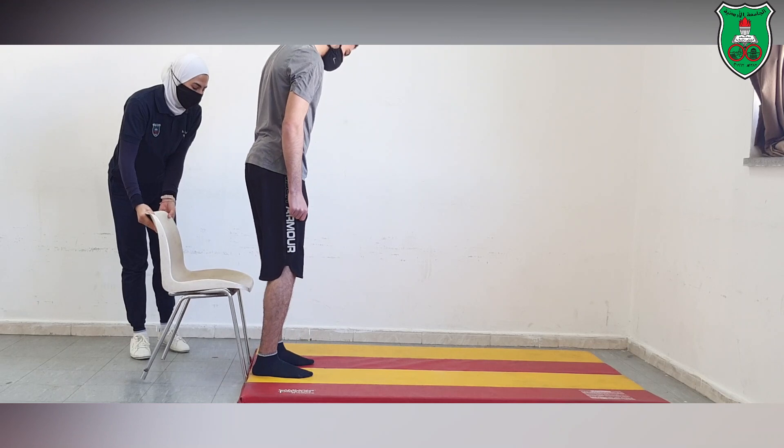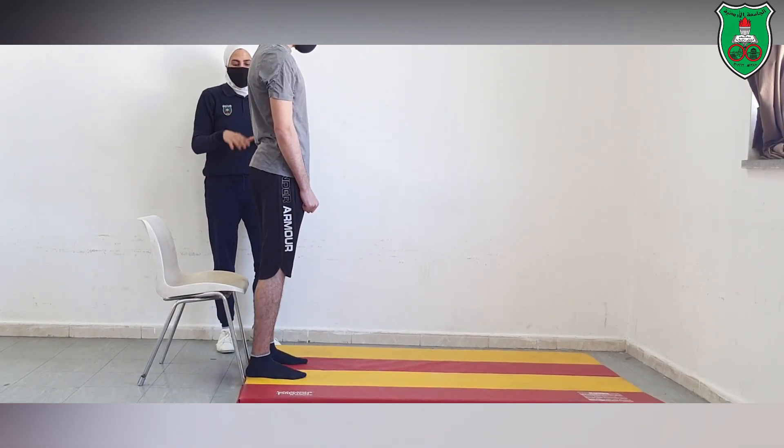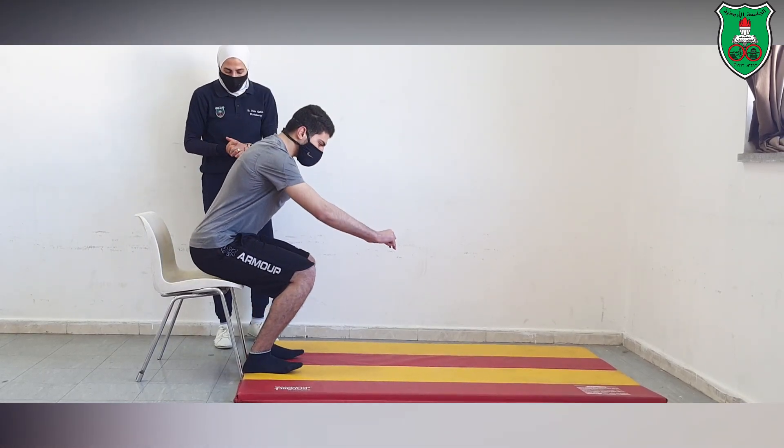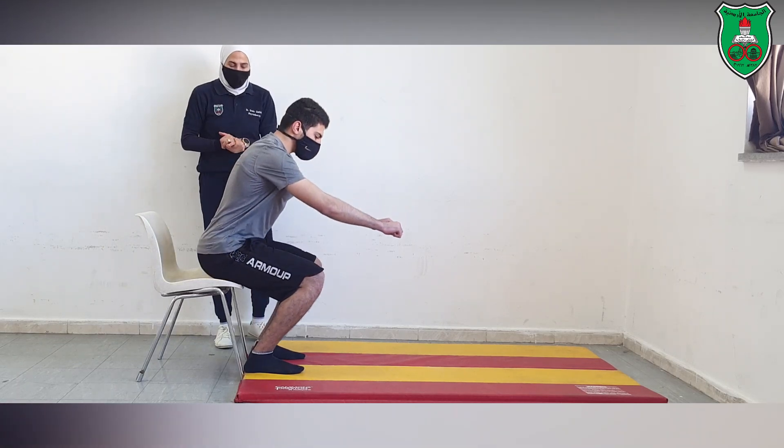We can also bring a chair and ask the beginner to perform a squat by imagining they are about to sit on the chair — just tap or touch the chair lightly, then stand back up.